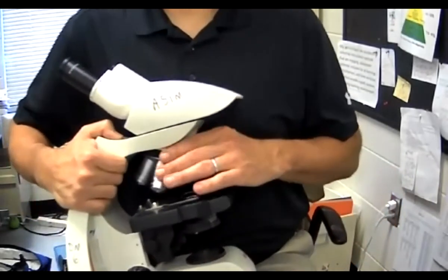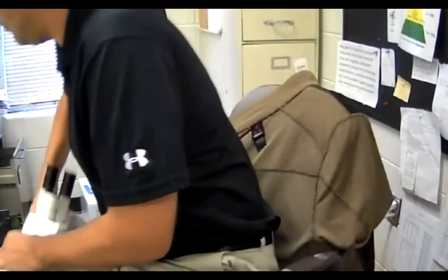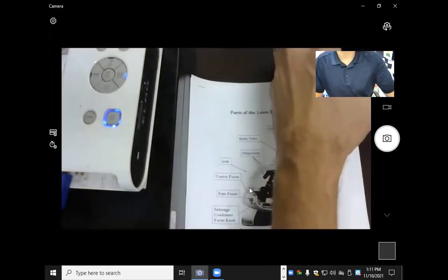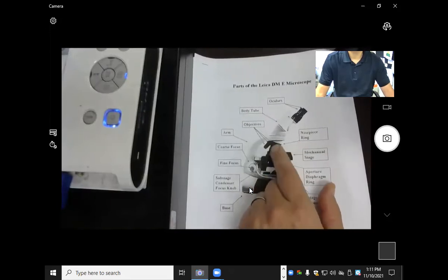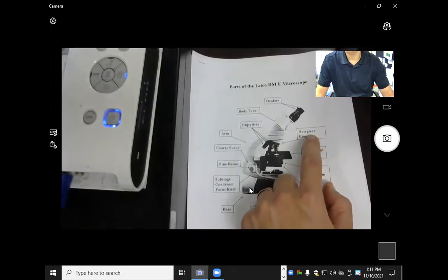Those are some of all the parts of our microscope. Let me show you the reference sheet they gave me. You can see that they have oculars, body tube, objectives, and nosepiece ring or revolving nose piece.